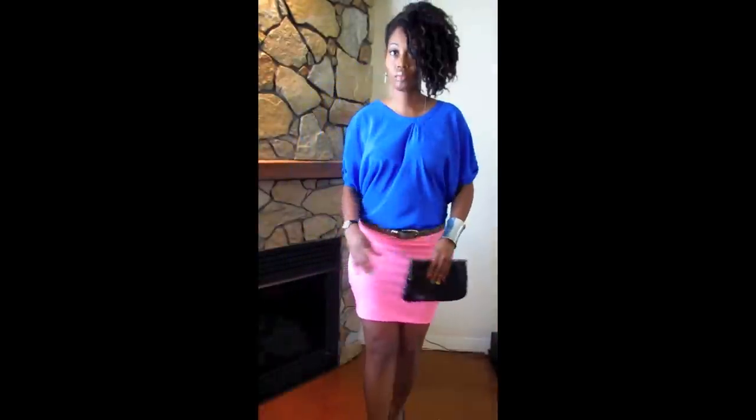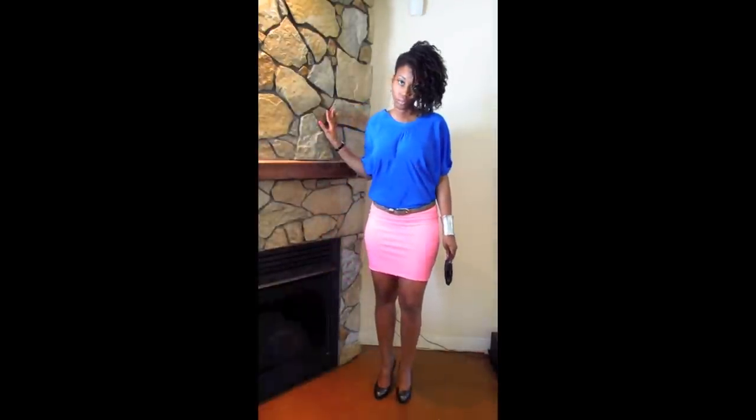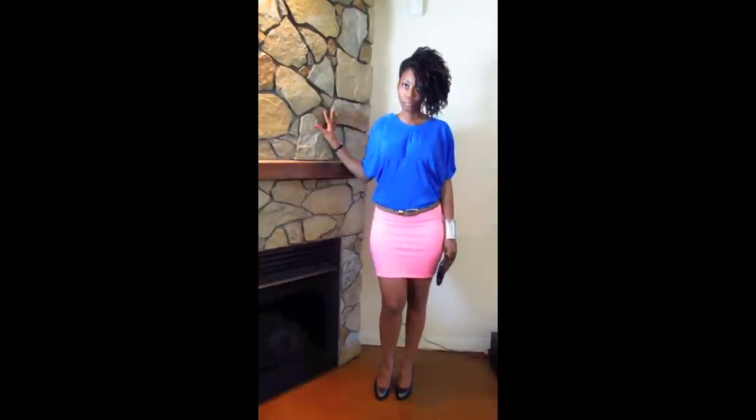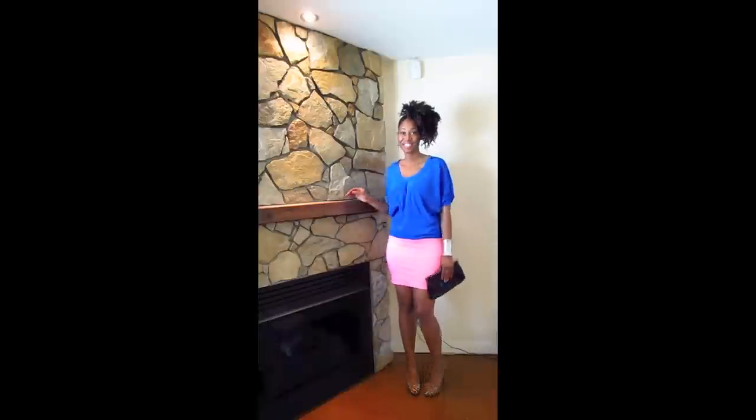So here is the entire outfit — cute right guys? Well I love it! So if you guys don't want to wear the leopard print belt, what you can do is take the belt off and pair this outfit with leopard print heels, which is what I have done right here.